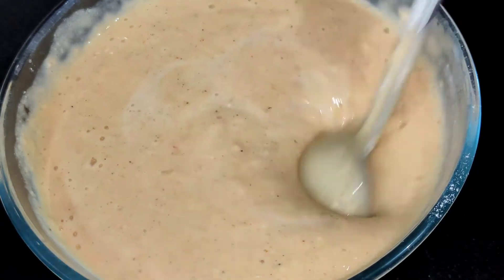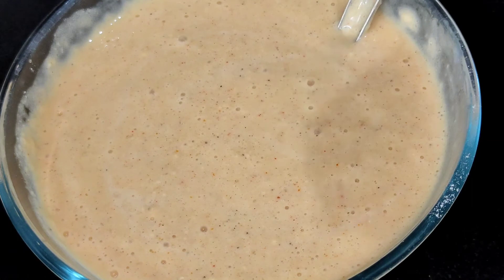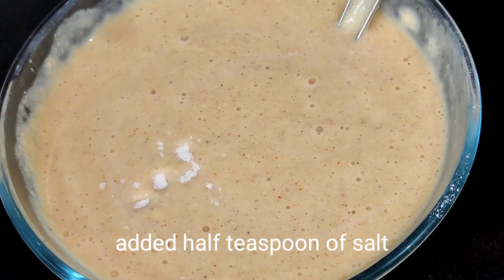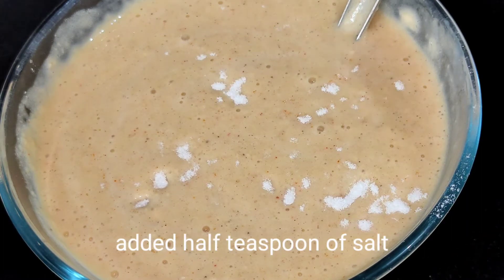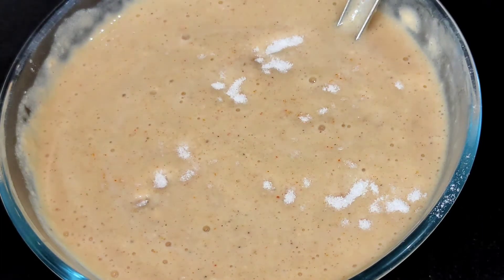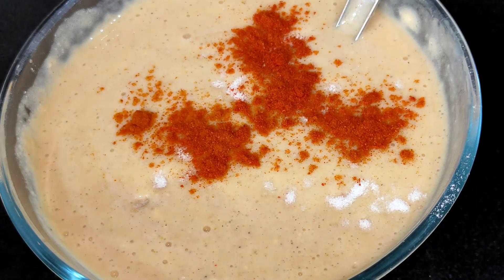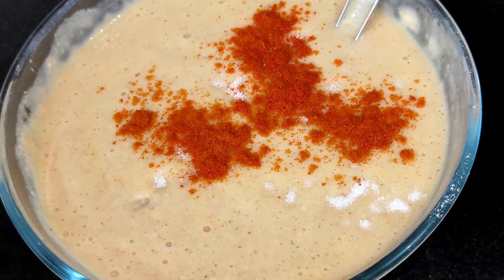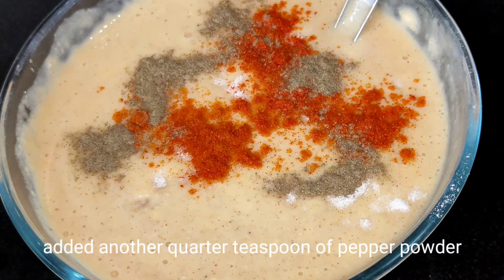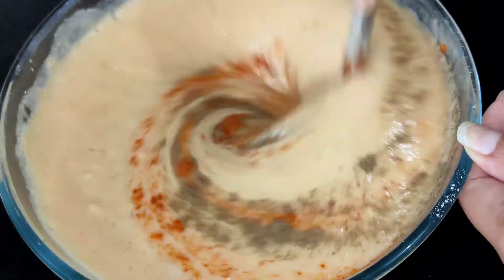The consistency of the batter is now like a dosa batter — watery at this stage. We check the salt and spiciness, and since it was less, we add another half teaspoon of salt and another half teaspoon of chili powder. We also add a quarter teaspoon of pepper powder. Mix all the ingredients together thoroughly.